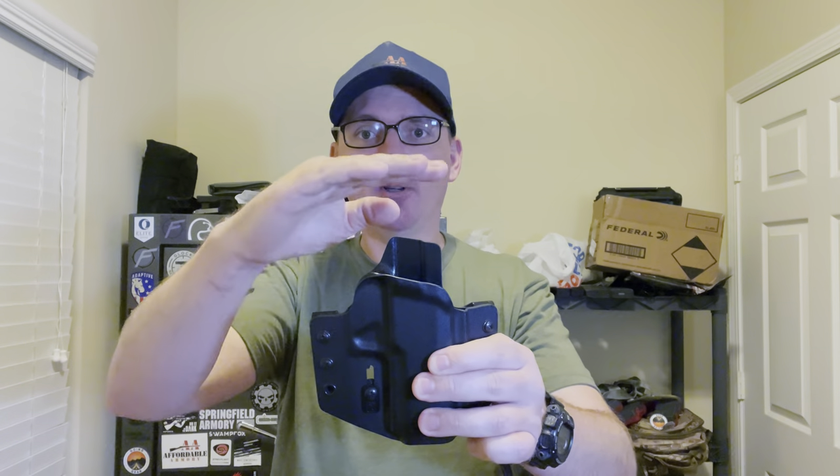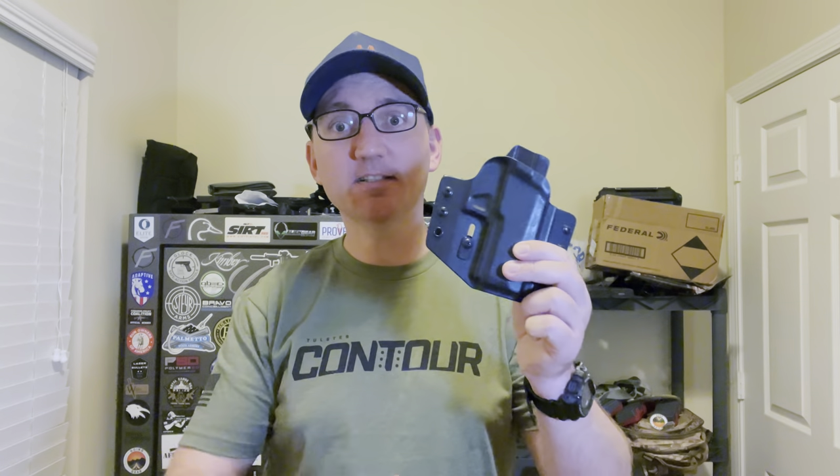It's made to fit suppressor-height sights and has an optics cut. There's a mid-height sweat guard, which I really like because sometimes a sweat guard is too tall and digs into your side — this one is about right for me. All of the edges are nice and clean, everything is very smooth and well done.